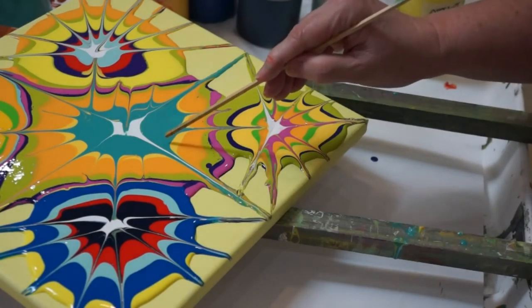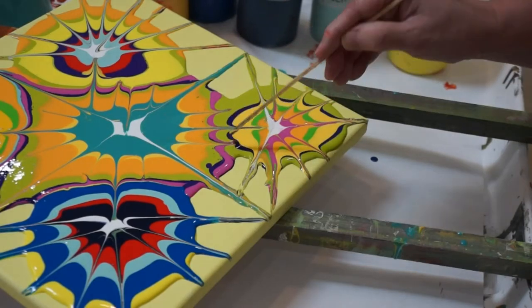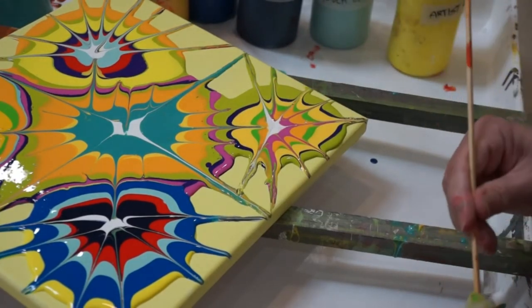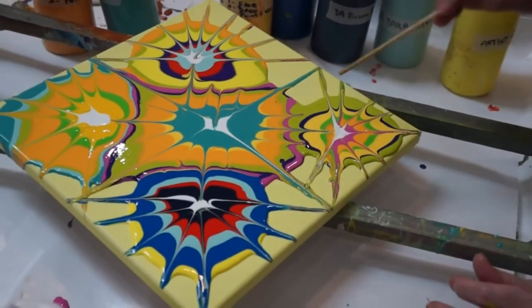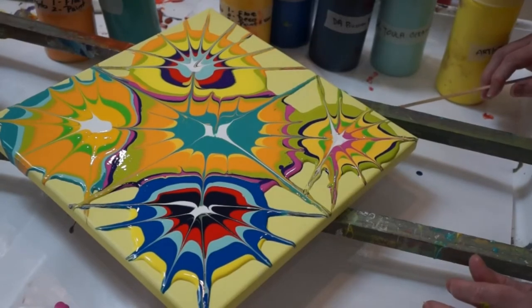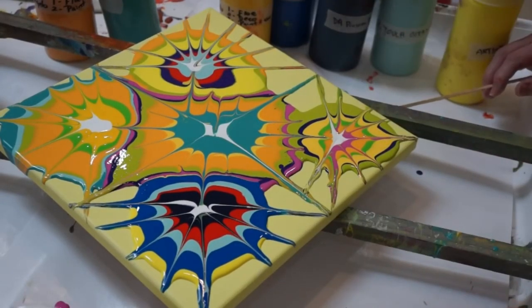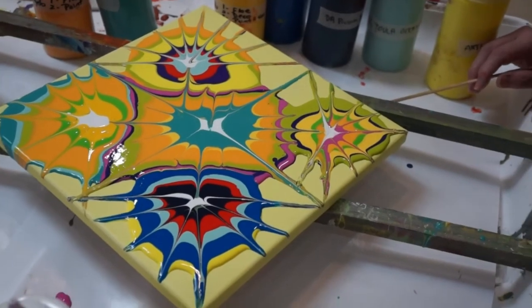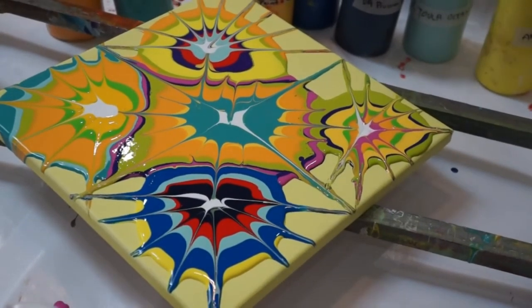I'd be interested to see how this dries. It's kind of kaleidoscope-y. Yeah, this is the only one. I should have tried to move it more. Oh well. I just have to fix a couple things on this one, but I'll do it off camera.